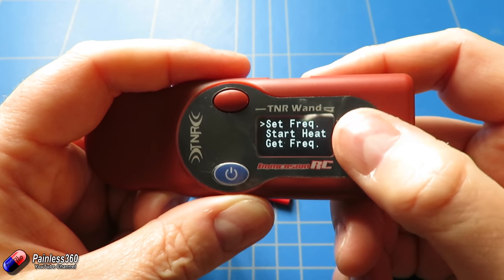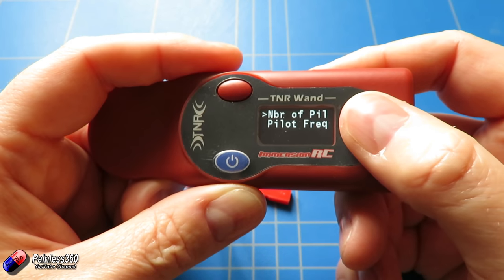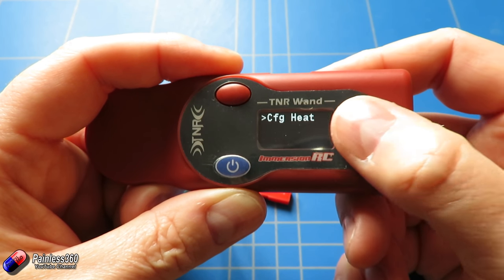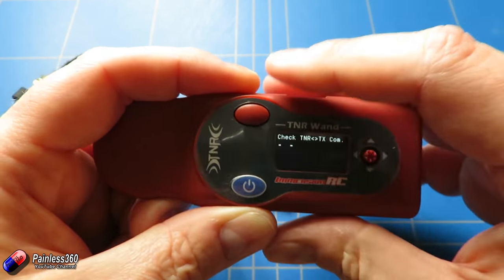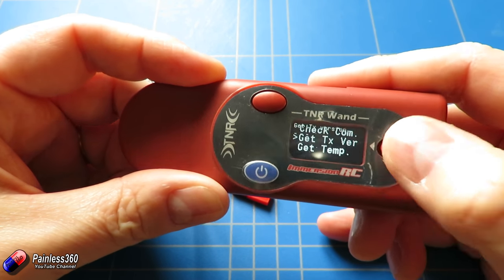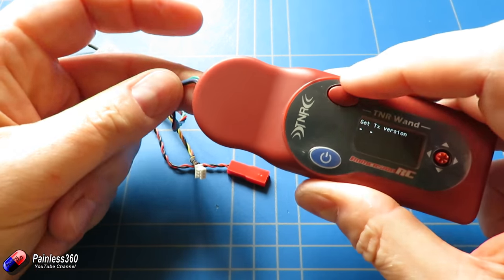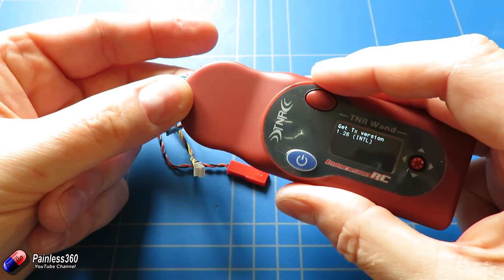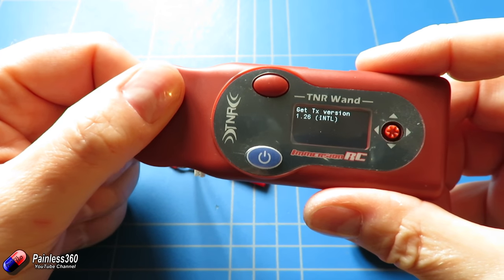Under setup you can configure the heat — setting the number of pilots and pilot frequencies. Under status you can check the communication, for example getting the transmitter version. The TX version we're running here is 1.26, the international version.